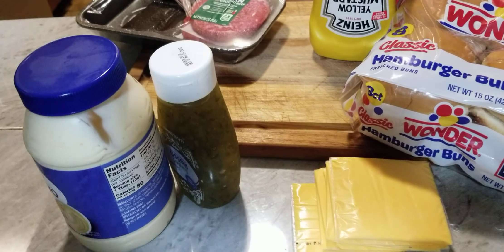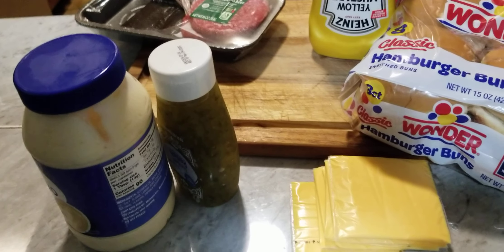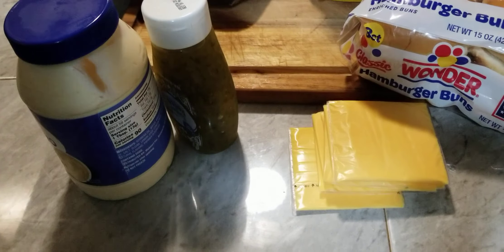This is Tyrone Sutton's cooking, back at you today with another video. We're going to be doing some smash burgers — that's what we're doing here today, and we got us some mayo.